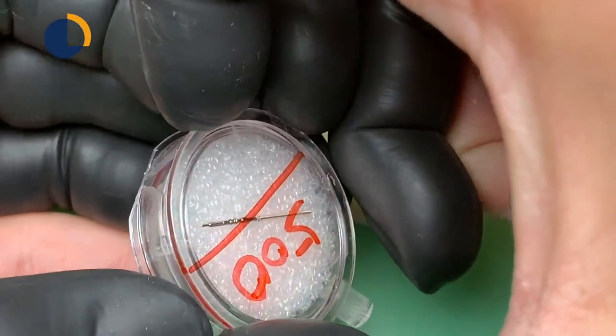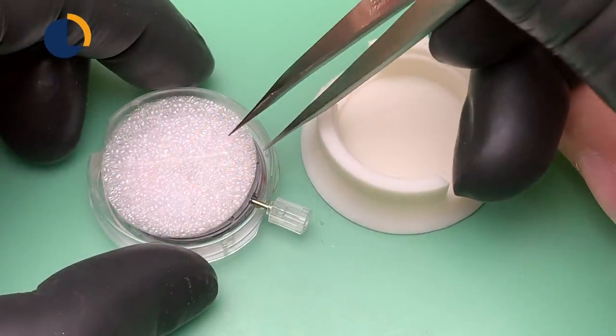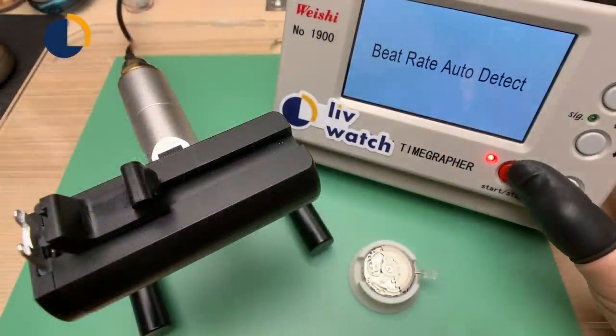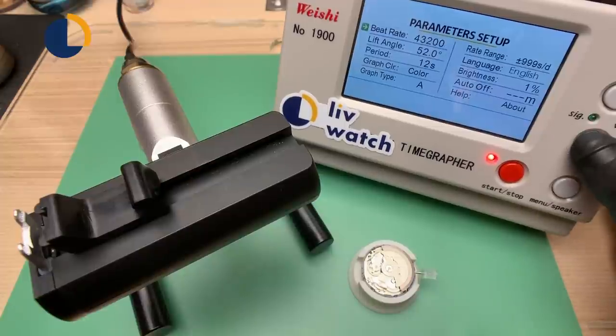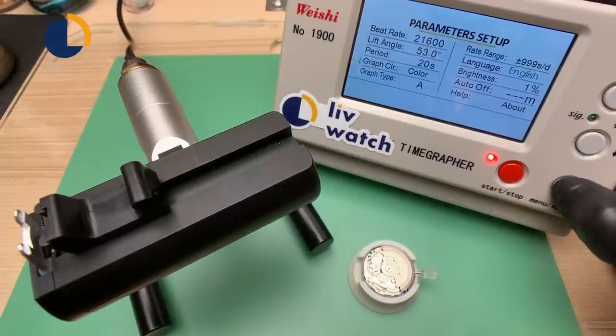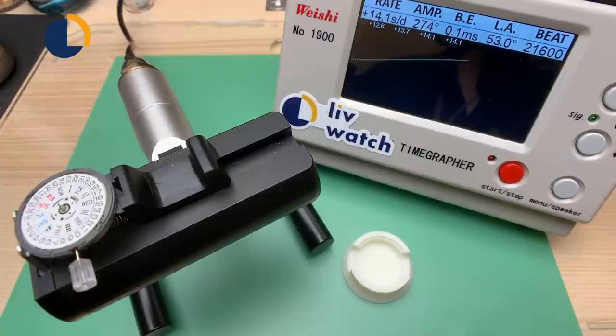While we're waiting for the case to dry, I think this is a great opportunity to use my timegrapher to measure the performance of this movement, because Chris actually bought this pre-regulated from Crystal Time. I'd like to see how they regulated the movement. We can see on the facing-up position the daily rate is +14.1 seconds and the amplitude is around 270. A healthy mechanical movement is around 260-270, so this is acceptable, and the beat error is around 0.1.